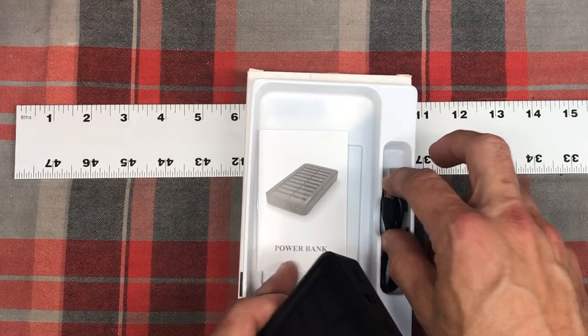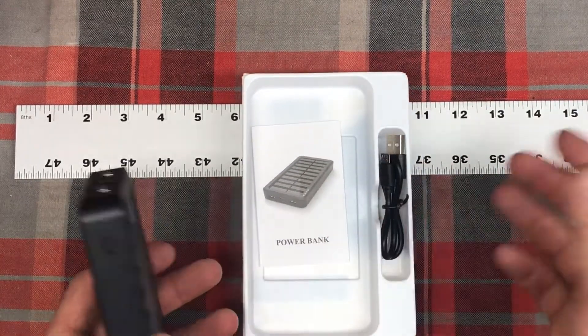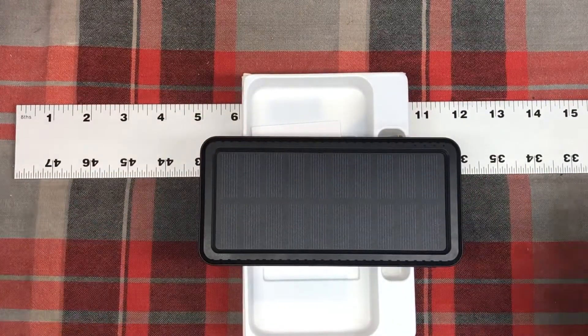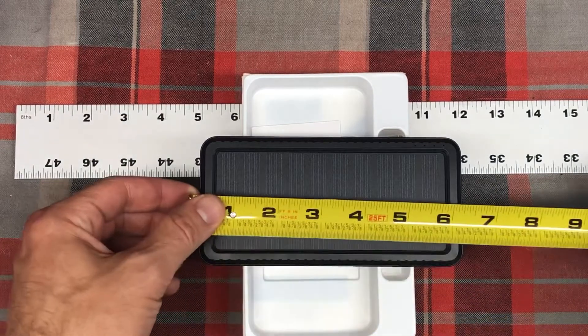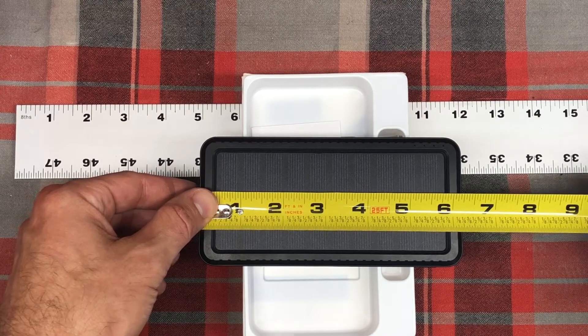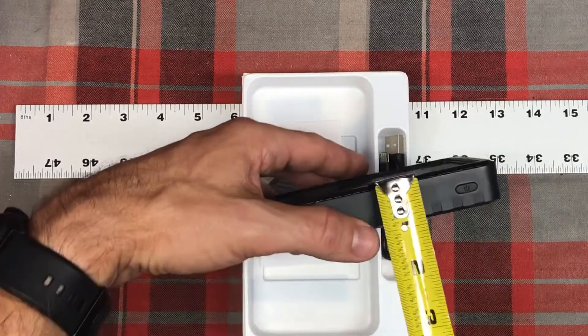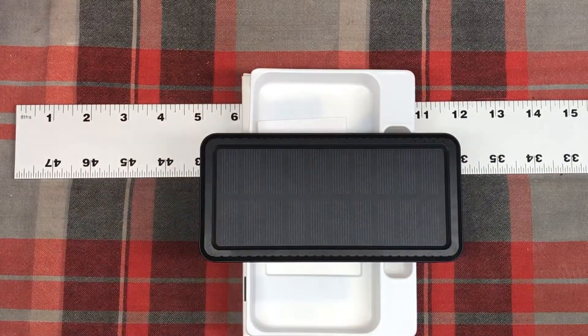It comes with the micro USB cable, but no AC adapter or power brick — though you should have those laying around. Nice little power brick, and it was a reasonable price, around $20. It looks about six and a quarter inches long, about three inches wide, and just under an inch deep, so not too big.